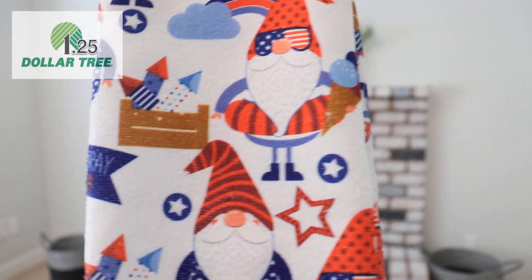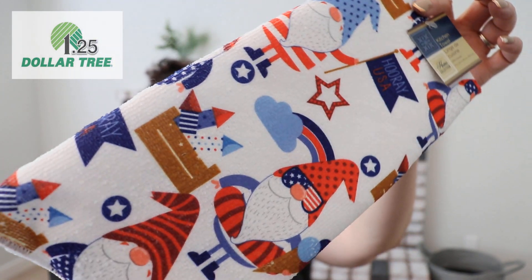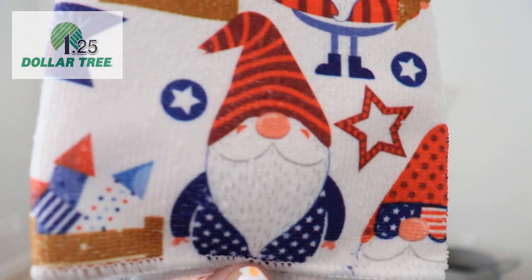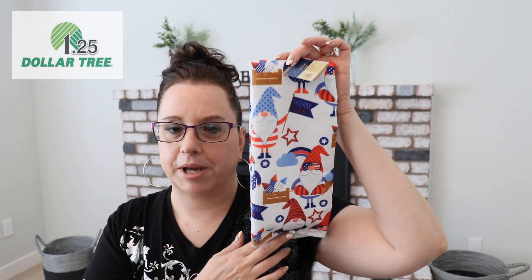Here's the towel — 'Hooray USA' gnomes! I don't even know if I already have one of these from last year's Fourth of July décor, but I had to get one anyway because I'm gnome-obsessed. How cute is this? Look at these bright, vibrant colors — I'm absolutely in love.